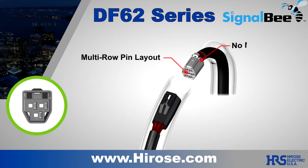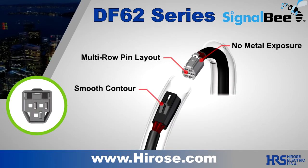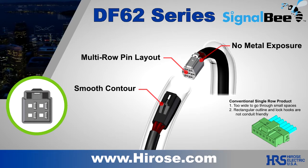In bulkheads, panels, conduit, and confined spaces, the DF62 simply outperforms conventional connectors.